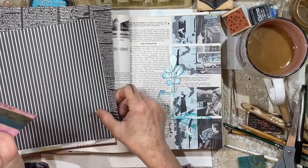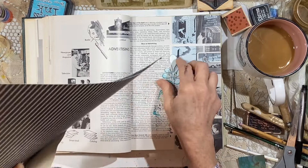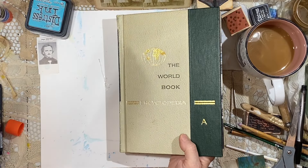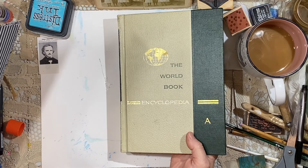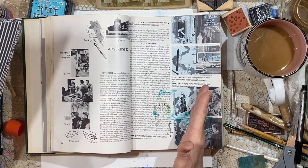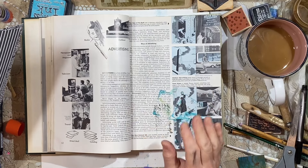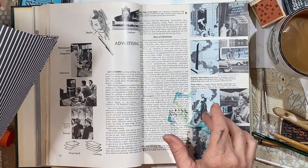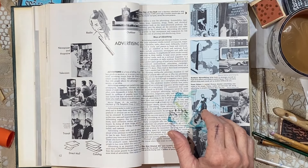I'm working in an encyclopedia that I bought. I can see from here the shelf — eight of these. These were actually free outside of the ReStore, the Habitat for Humanity.